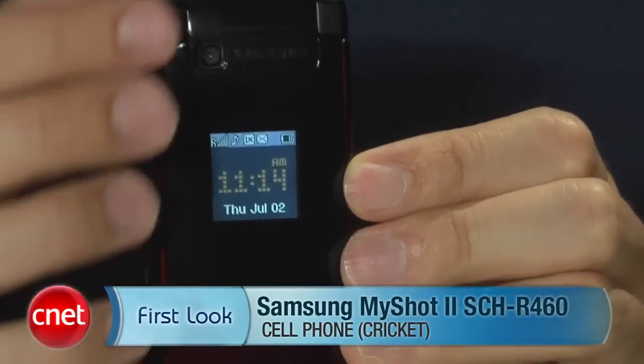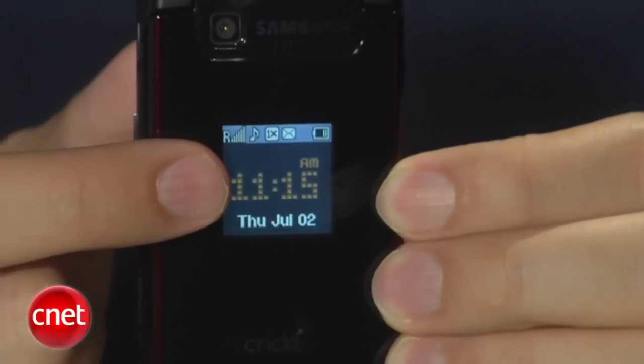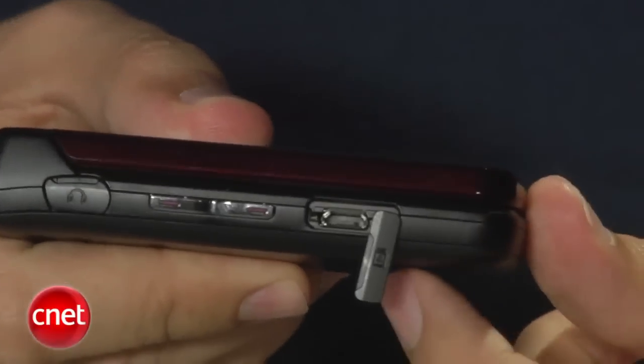This is a new phone for Cricket. Pretty basic design, with a little bit of a red color here on the bottom, so it makes it just a tiny bit unique. The external display is a little small, but it does show everything you need. Also works as a viewfinder for the camera. Here on this side you'll find a volume rocker, and the charger port is right below it. Luckily it is in the micro USB format, which is becoming a standard.